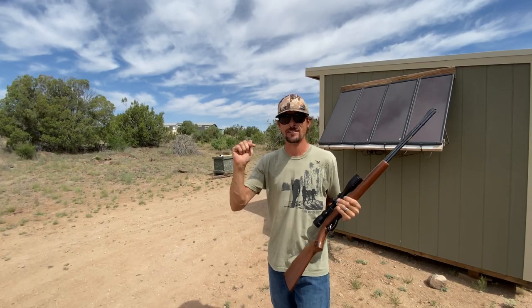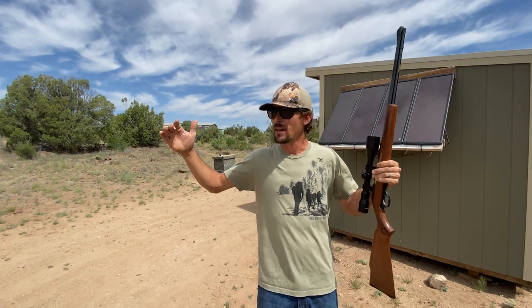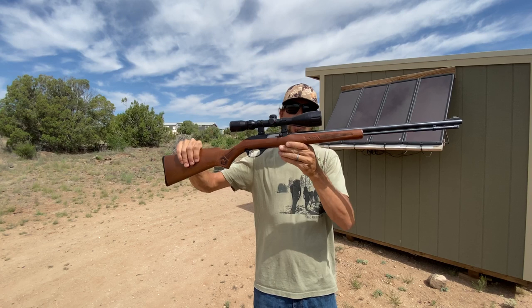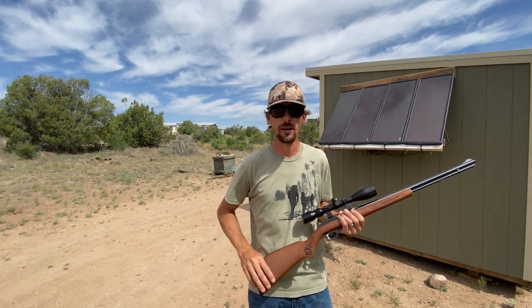Oh yeah, guys! I think that definitely went all the way through. Let's go ahead and gather up these targets. Let's take some photos and get a real good comparison of the damage and the difference created from the .22 long rifle and the Evanex Max Air air gun.